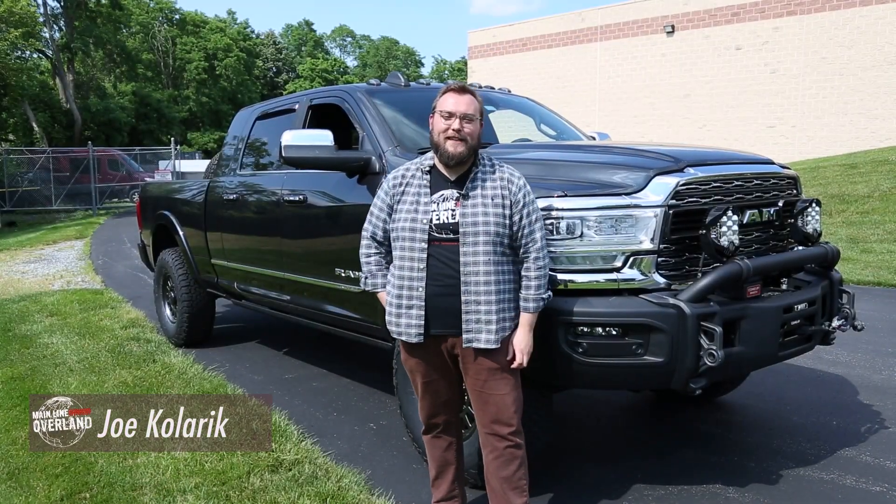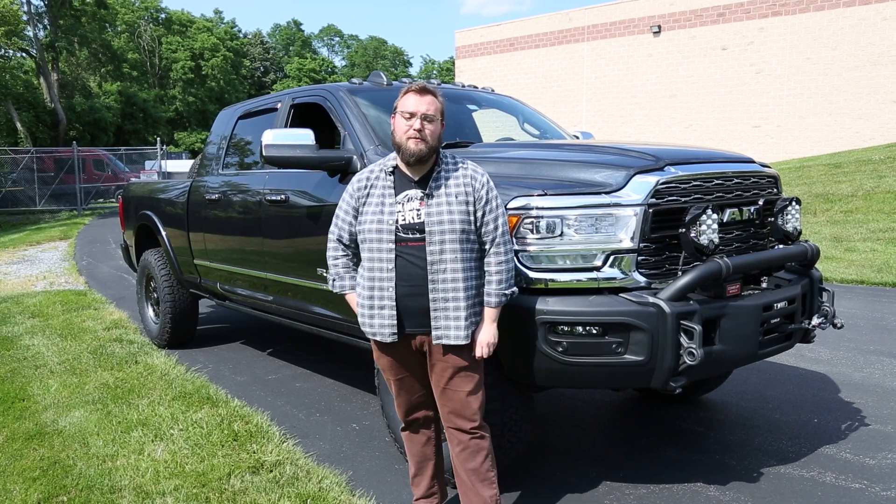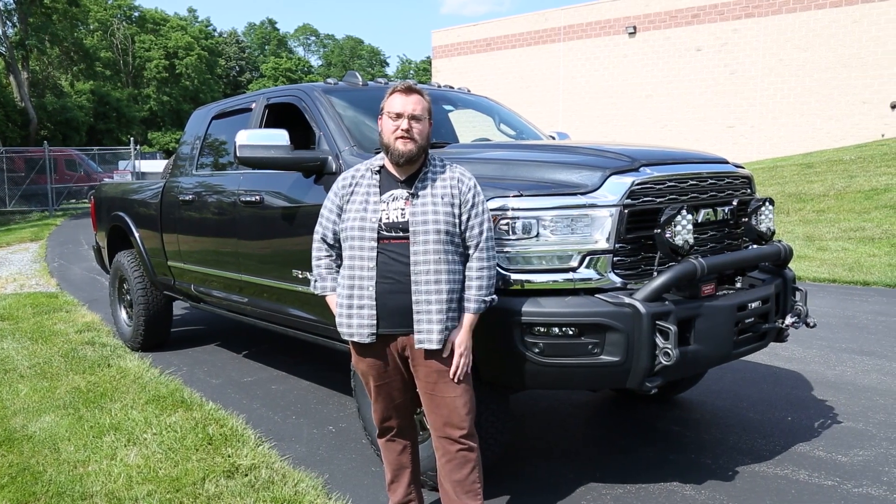What's up everybody? This is Joe from Mainline Overland. Today we have a 2021 Ram 3500 that we just completed a big build on, and wanted to take you guys through everything we did on this truck.